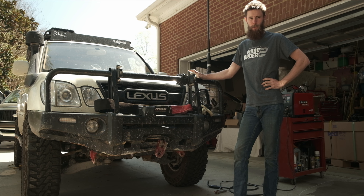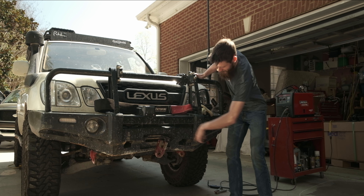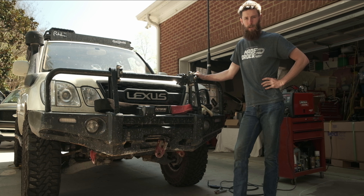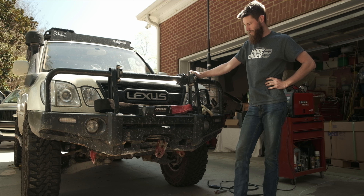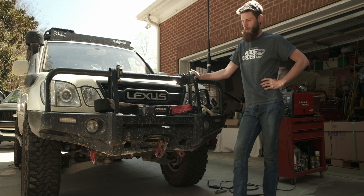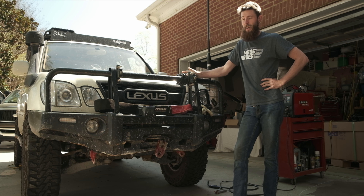This is the Ironman front bumper for the 100 series Land Cruiser. I bought it in 2020 for nine hundred dollars and I've had to modify it over the years as the rocks have kind of conformed it to the shape of my front end. I thought I'd take you through some of the mods that I've done to it and a few things that I've learned along the way.